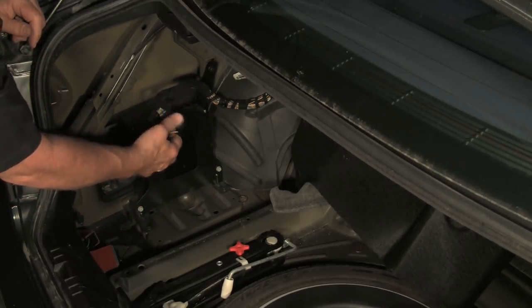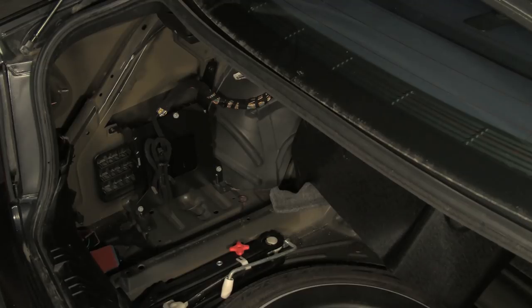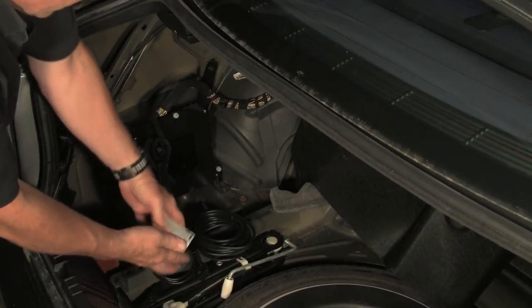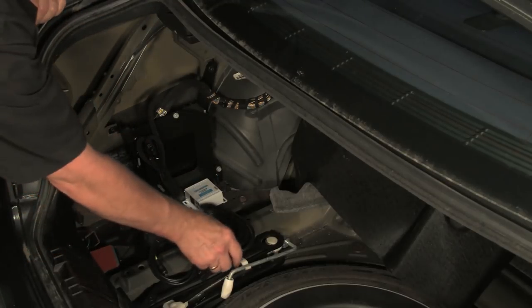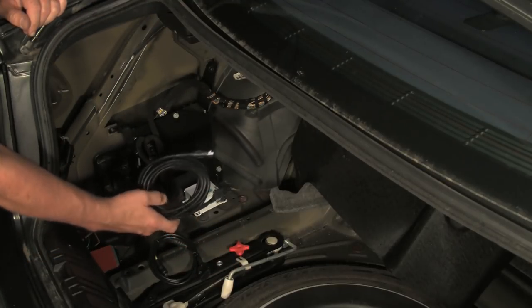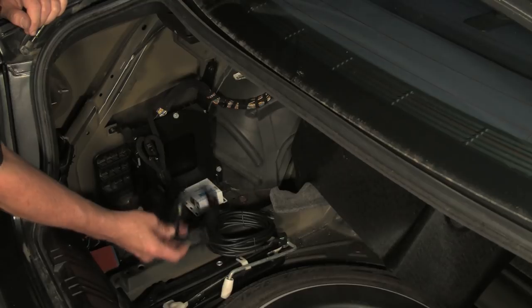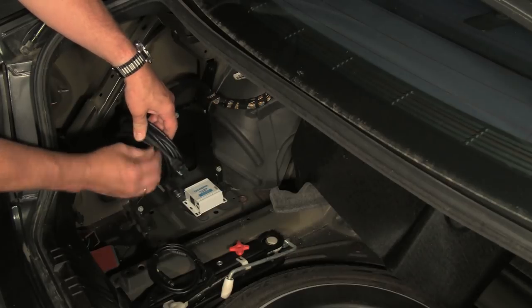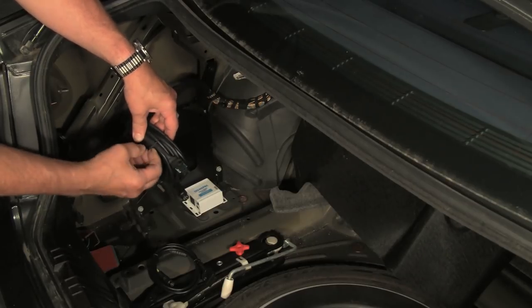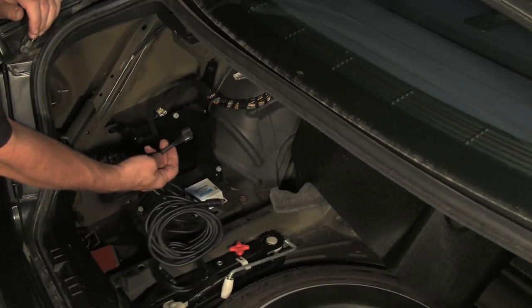With this, we're going to use these two plugs, and we have a harness for the USA spec adapter. Here are the parts of the kit: we have the adapter itself, this is the cord to run forward in the vehicle, and this is the iPod connection cable. Now on this forward cable, we have our connections for the adapter to connect to the vehicle's harness — and that would be this plug right here.